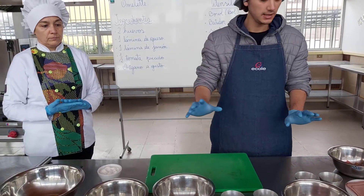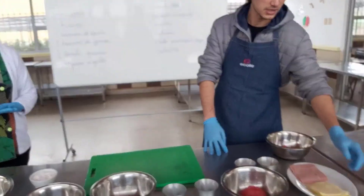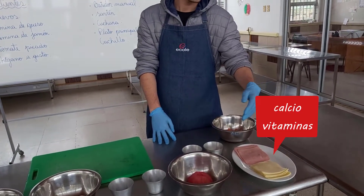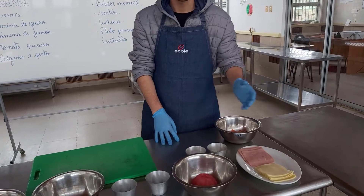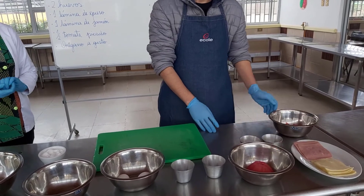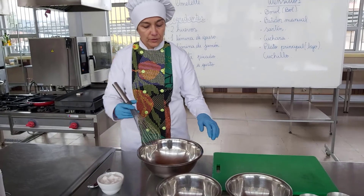Siempre es importante también conocer el valor nutricional que tienen los alimentos. En este caso tenemos el queso y el jamón, los cuales nos aportan calcio y algunas vitaminas. El jamón nos aporta proteína, el tomate —que es una fruta— nos aporta vitaminas y minerales, y los huevos también nos aportan proteína.